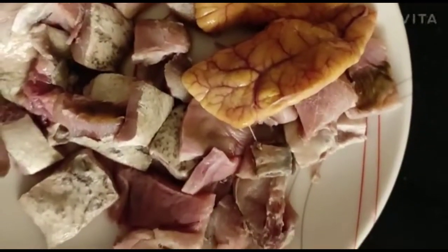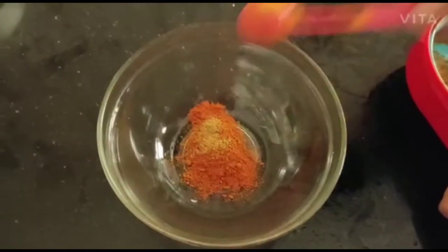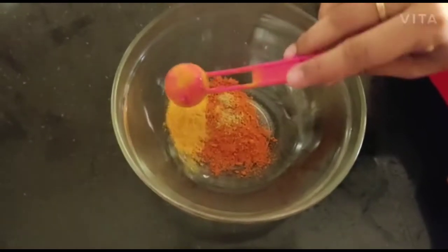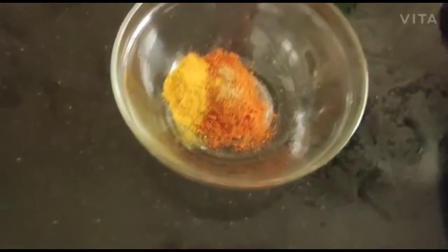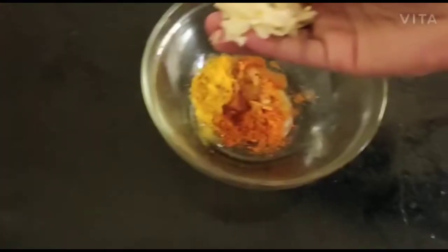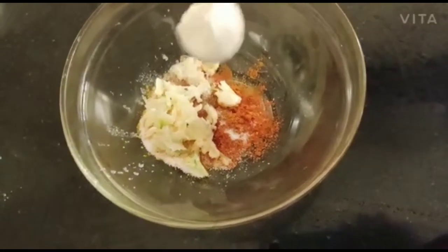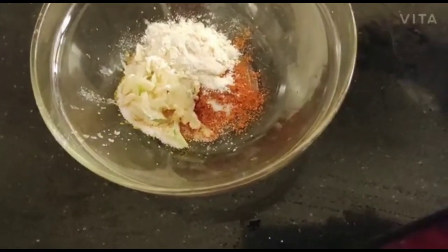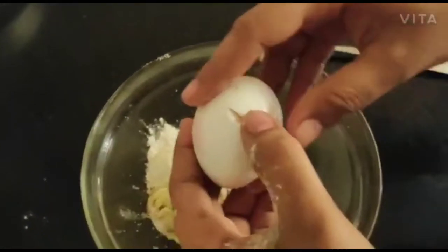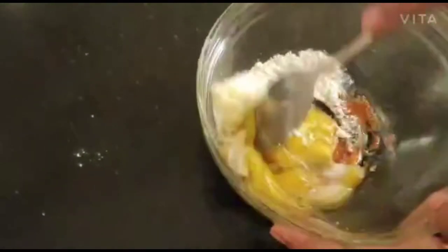Let's cut the fish into small pieces. We will add 1 teaspoon of spice, 1 teaspoon of spice, and 2 teaspoons of cornflour. Add a bit more and let's mix the fish.